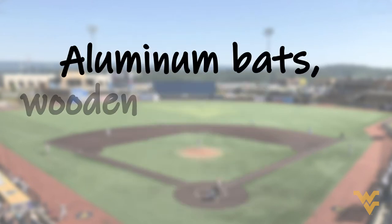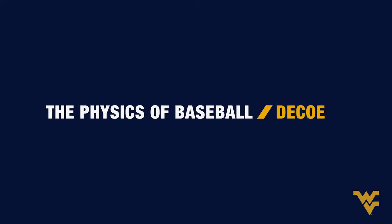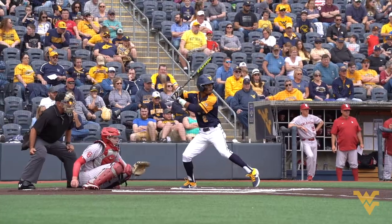There are a couple of factors in hitting with a wood bat versus an aluminum bat. Obviously there are different rules at different leagues — in the major leagues you have to use a wood bat as part of major league rules, whereas in college, high school, and such, you're allowed to use aluminum bats.